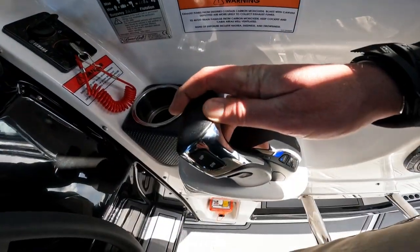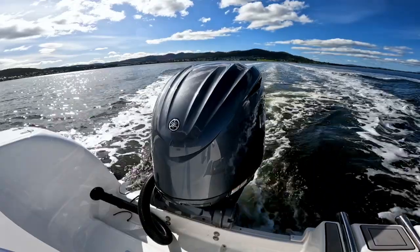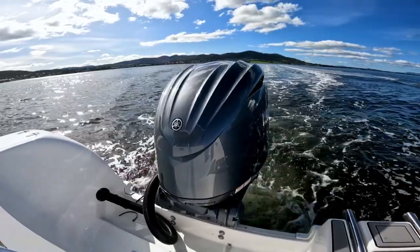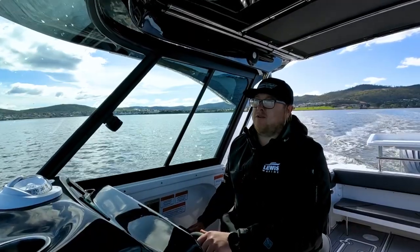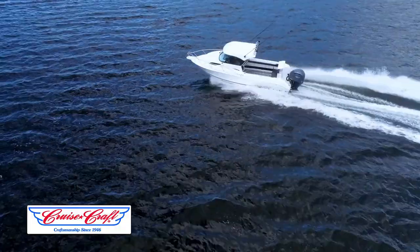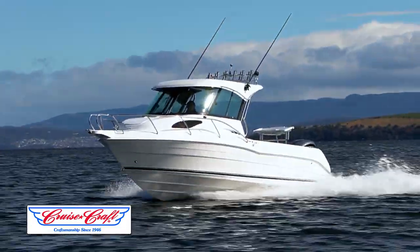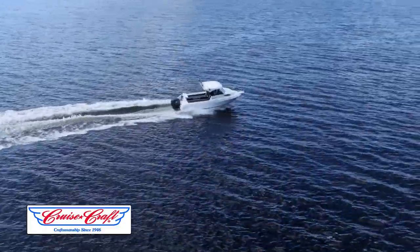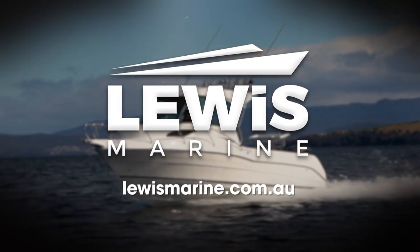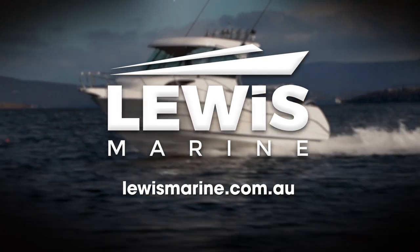Back at trawl speed — around six to seven knots at 1,300 RPM — current fuel burn is 1.8 kilometres to the litre. So you've got plenty of time to cruise around the shelf, around the islands, trawling for tuna, doing whatever you want to do. We'll see you next time, thanks.